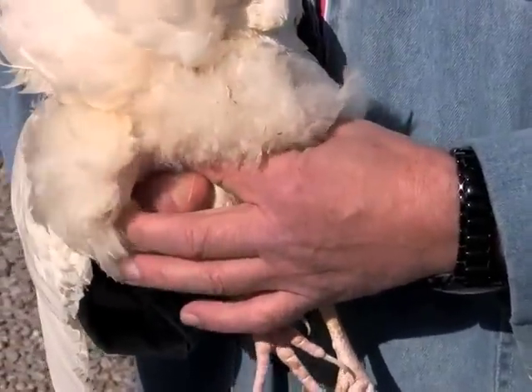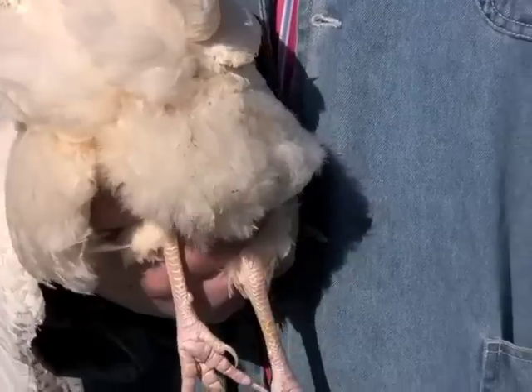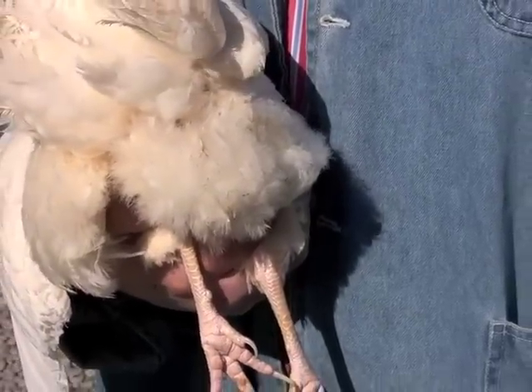Next, we check for abdominal fat. If there's not very much abdominal fat there, then the bird is a good past producer.